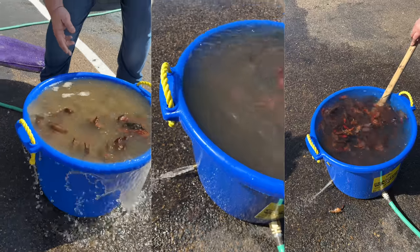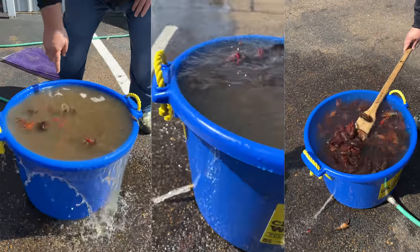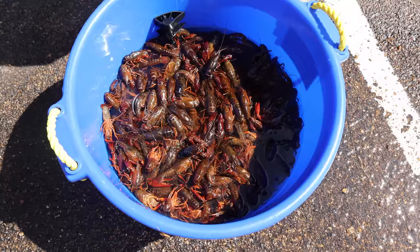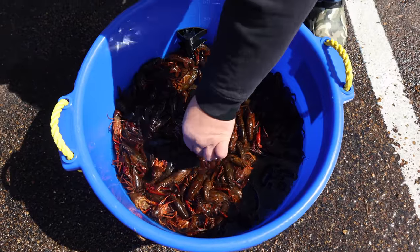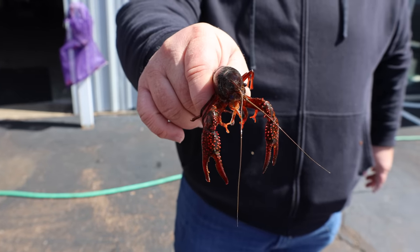The way this washer works is we're forcing clean water in, circulating, and taking the dirty water out. The crawfish are going around in circles getting happy. I've got 35 pounds of good clean Louisiana crawfish here. We're going to get the boil ready and drop these dudes in.